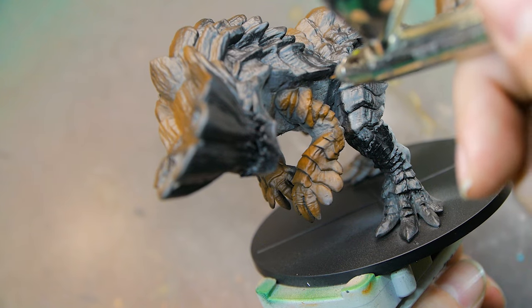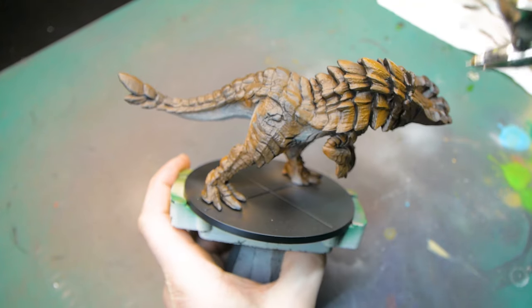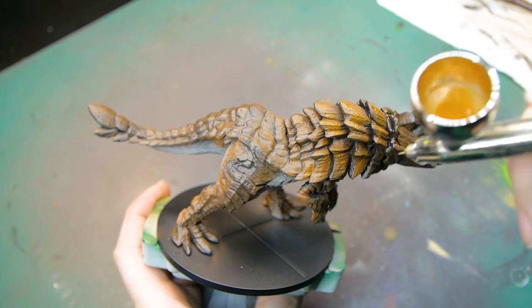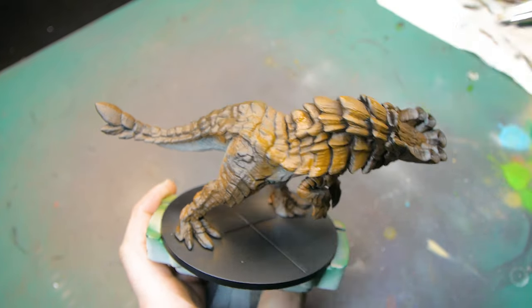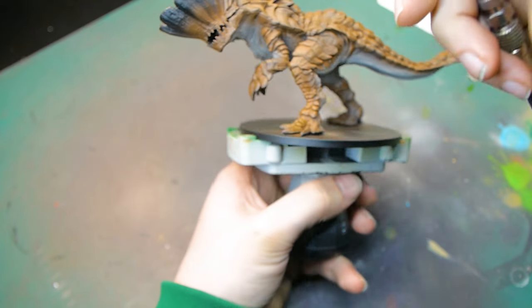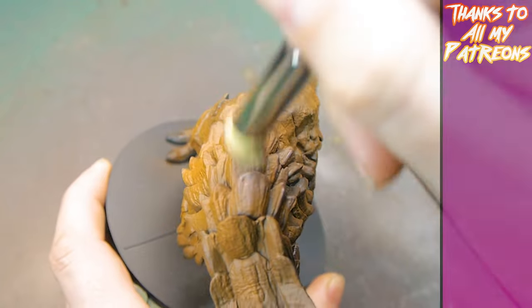I wanted to get this brighter orangey brown in first, just to add that nice bit of colour to the model. To emphasise this even more, I'm applying an orange glaze over the top. All the paints I'm using are from the Two Thinkers paint range — there's a link down below if you want to check them out. Not affiliated, just highly recommend these paints; it's what I've been using for a long time now.